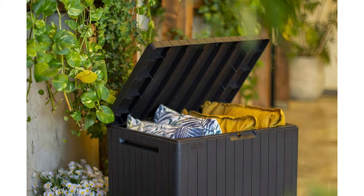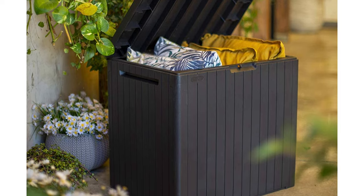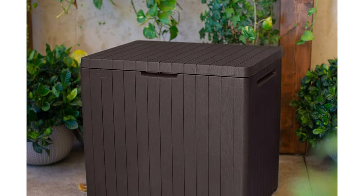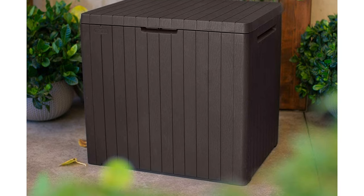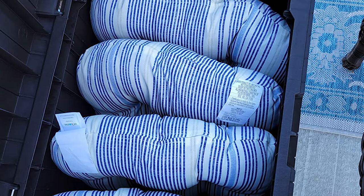Protect your patio, deck, and pool accessories from theft while at home or on vacation by adding your own lock. With 30-gallon storage capacity, it's perfect for use as a small storage option. Simple and quick assembly with no extra tools required.